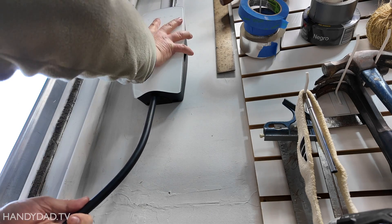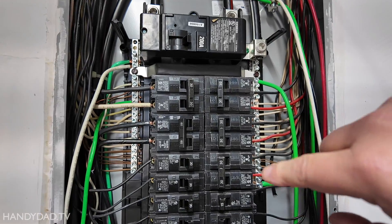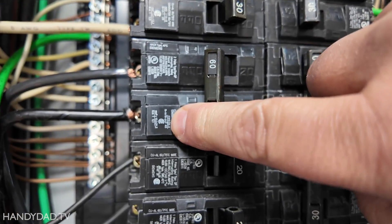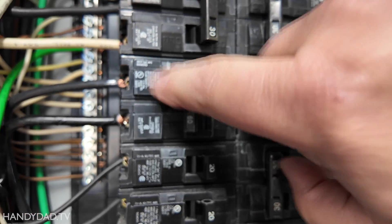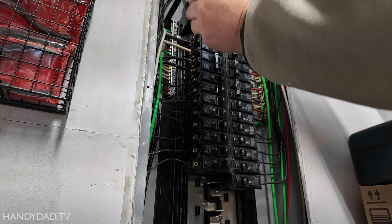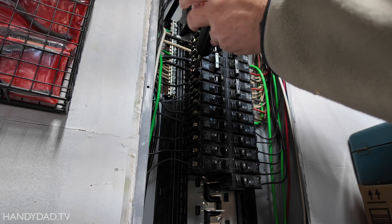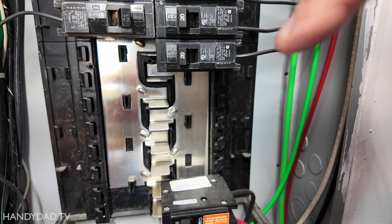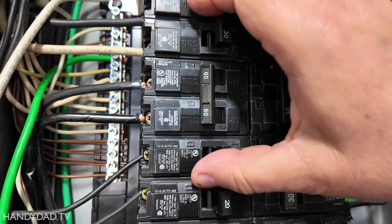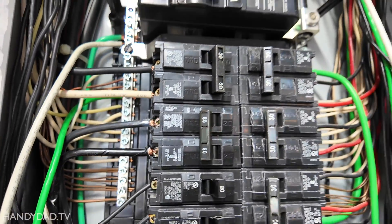I'll put it back up and put the security screws back in. Typically they say not to tighten a breaker while it's installed because you don't want to bend or break any of the plastic, but because this one is held in place with the other breakers, I didn't worry about it. It is absolutely tight enough — I wiggled the wires, tightened them again, everything's good.